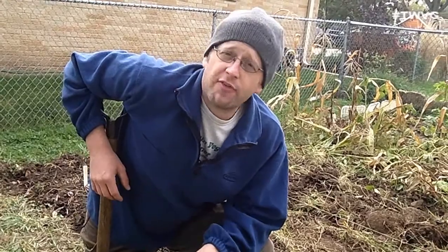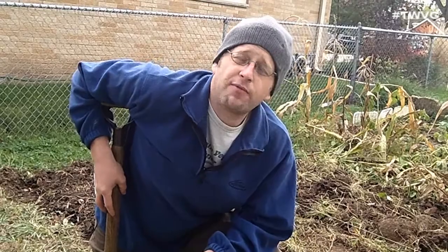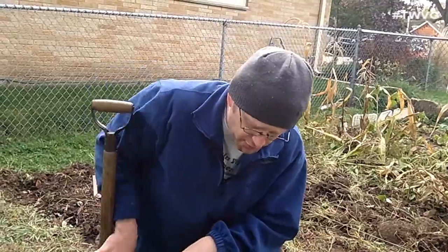Nevertheless, we're going to harvest these and see what we have, because we do have some potatoes under the ground. We'll take the lessons we've learned this year and apply them to next year to be even better sweet potato gardeners in the future.